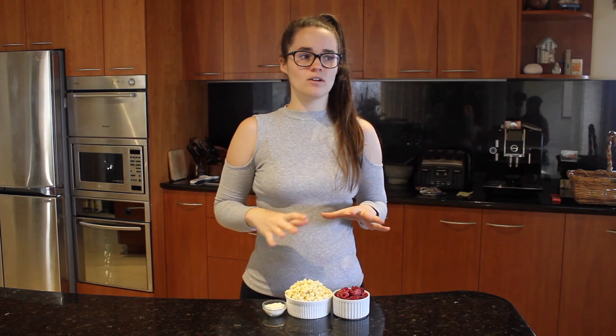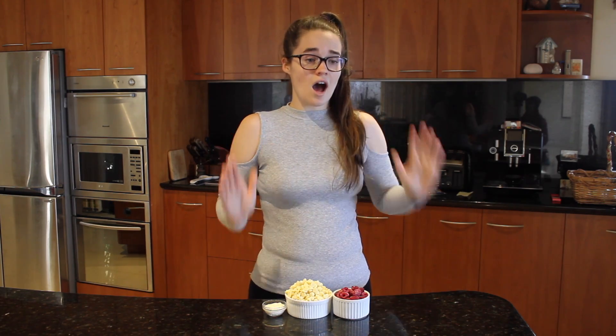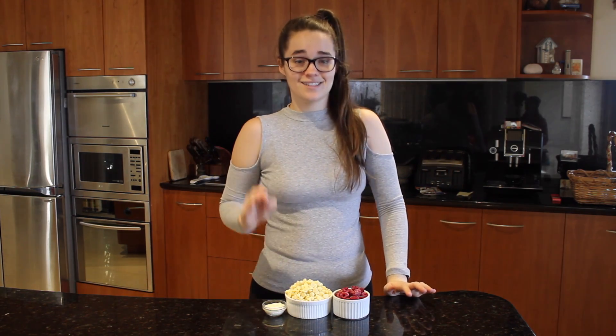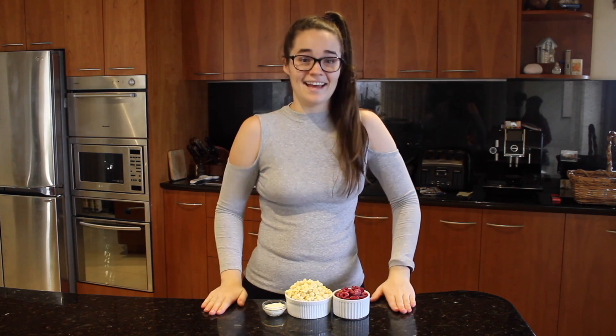You can put it on the base of a cheesecake, throughout a cheesecake, or on top of ice cream. Honestly, I could eat this on its own — it's not so healthy but I love it. Let's get started!